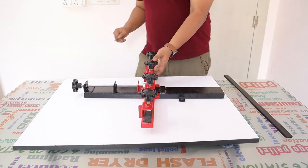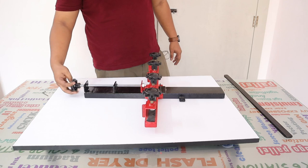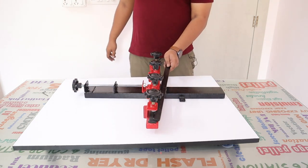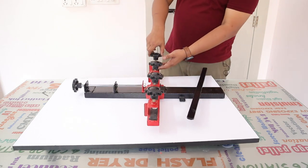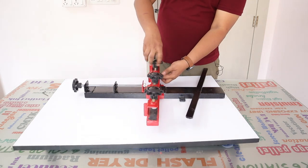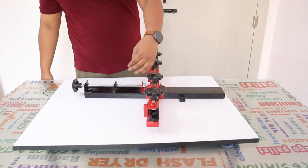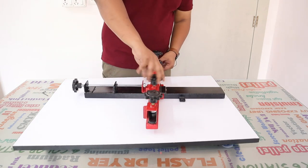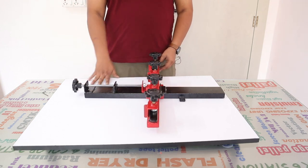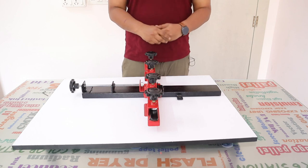Everything is locked and done — your stretcher is ready to go. You can put the flat clamp on for stretching. So your one side of the stretcher is done. We will start with the next side; like this we will complete all four parts and start stretching.